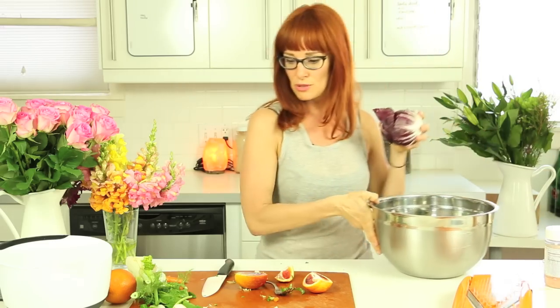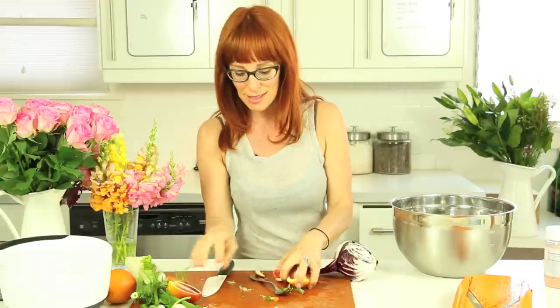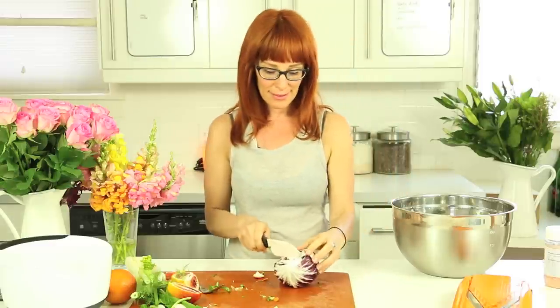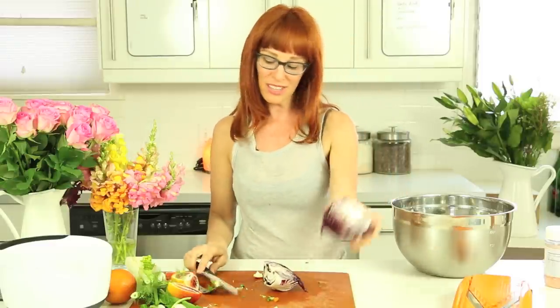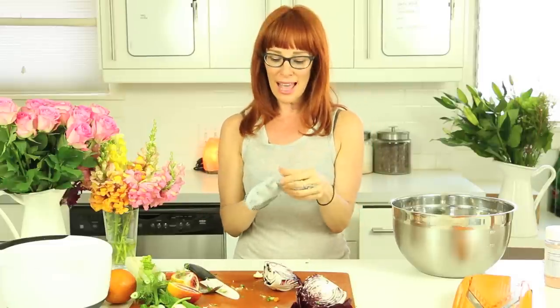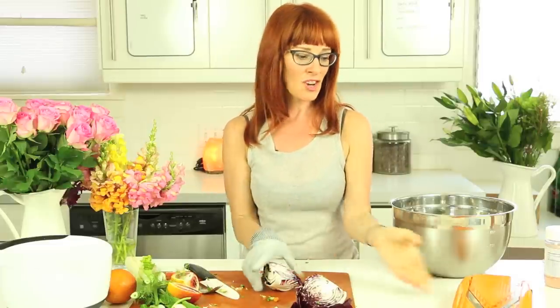So the radicchio—should we do the mandolin? Should we just chop it in two seconds? By the time I'm done discussing it, I could just chop it. But we could also see how it works on the mandolin, because we're curious like that. It's all fun, it's all play. You really can't mess up.